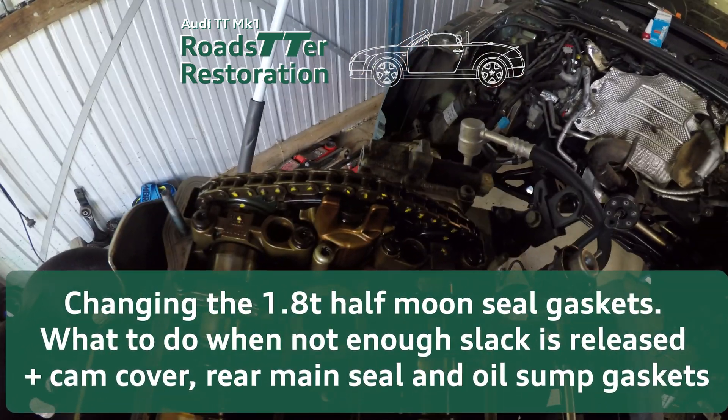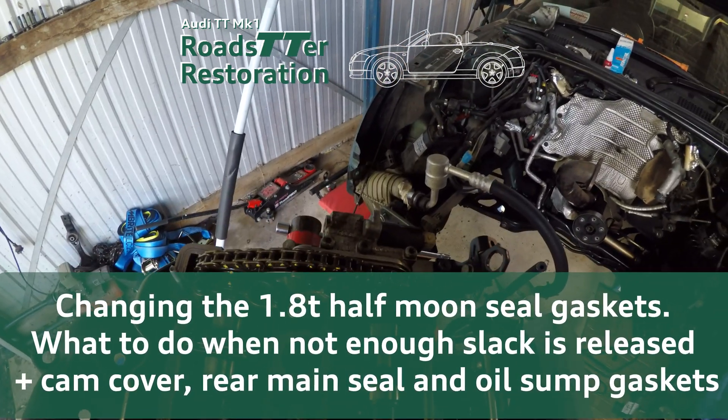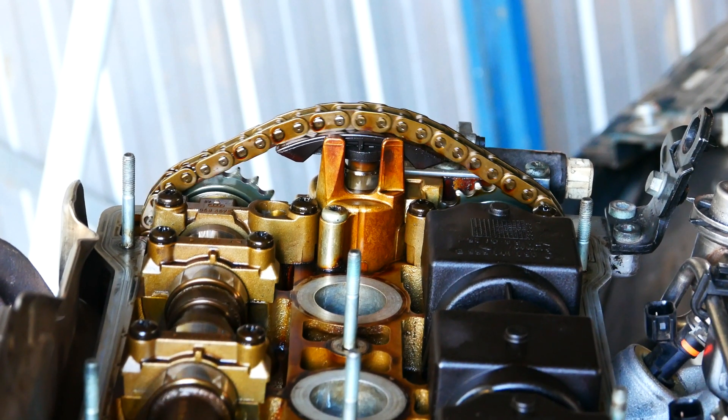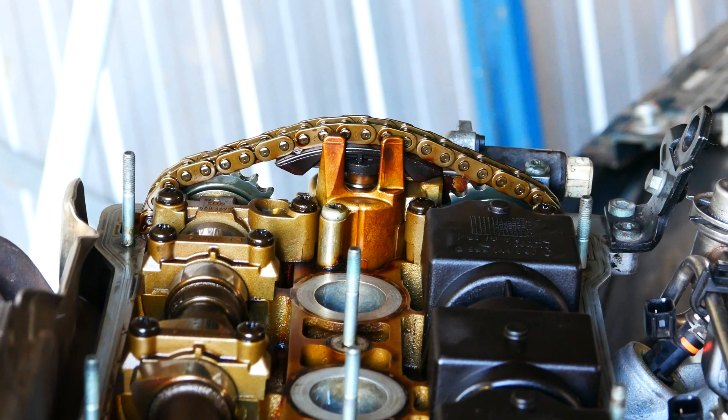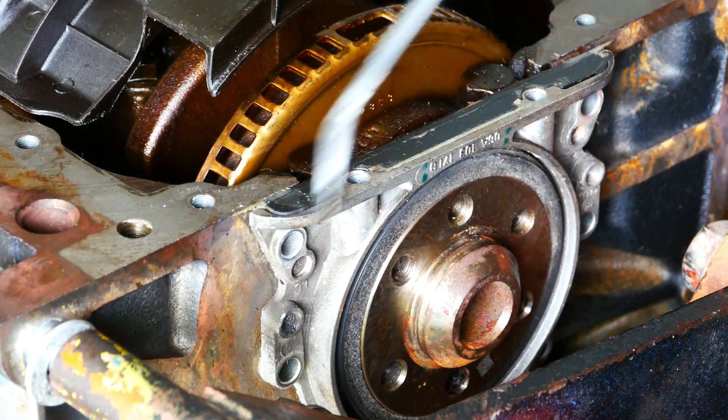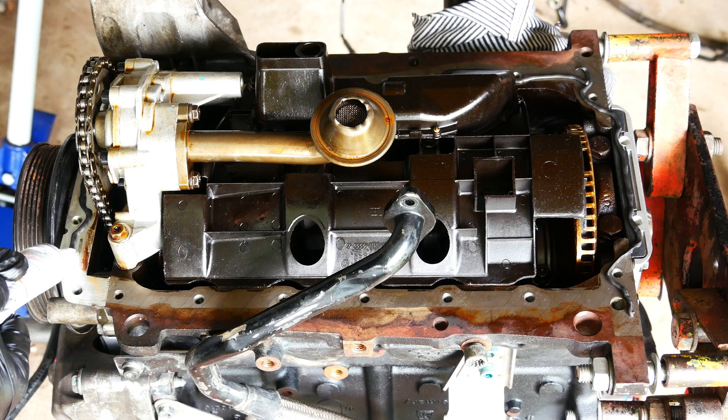Welcome back to the Barn Find Desert Green Pearl Audi TT Roadster restoration. Now that the timing chain and water pump has been serviced, the next step is changing the half moon seal and gasket, changing the rear main seal, and sealing the 1.8T back up.